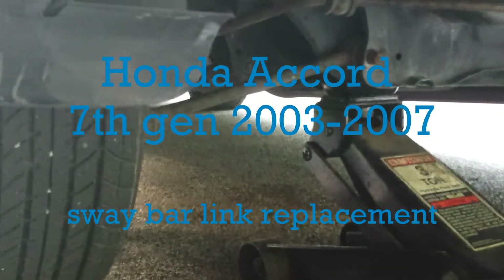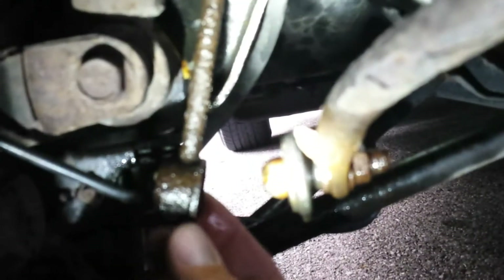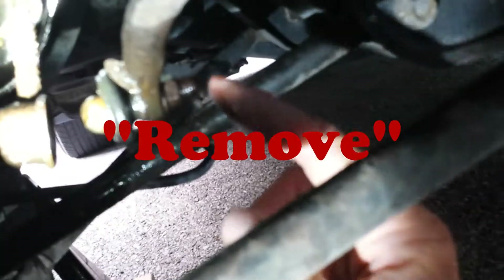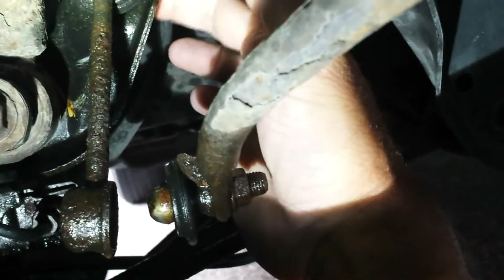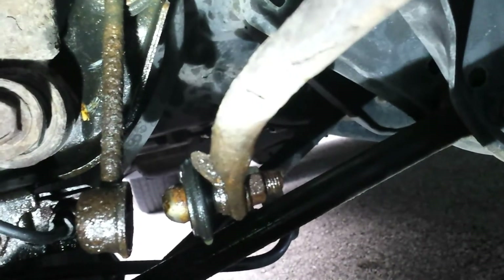We've got a 2004 Accord and we're replacing the sway bar link which is broken. This is the driver's side rear - this end right here broke off. It's supposed to go into that ball right there, it's a ball joint that just got old and rusted and came off. What we have to do is replace the nut here inside lower and then up at the top from the front of the vehicle, take that nut off and the whole assembly should come off.